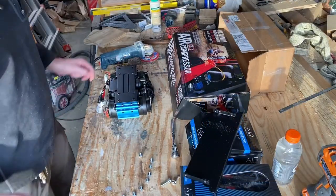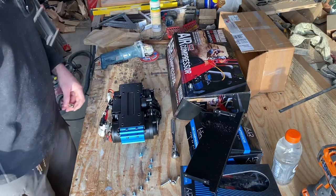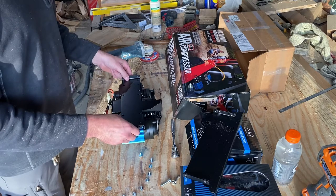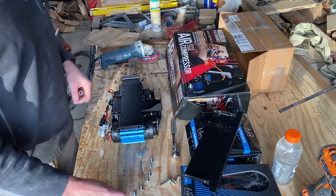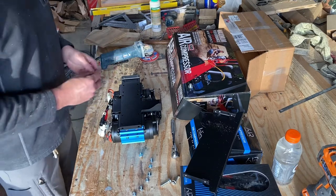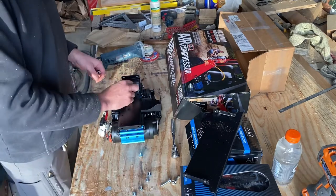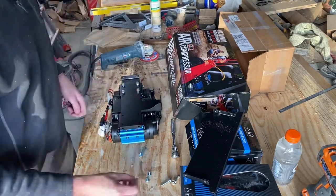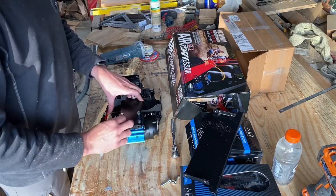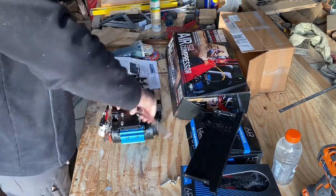All right, so the ARB compressor already comes with a backing plate on it, and basically the kit calls to put their switch bracket on there. They have eight of these bolts with a 10 millimeter head with a washer and a lock washer. We're just going to tighten these down.